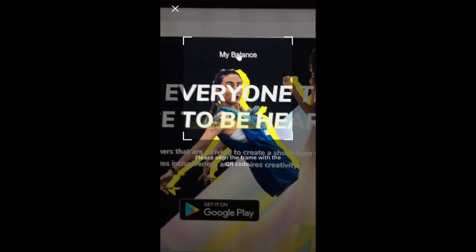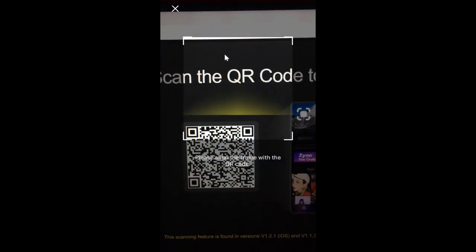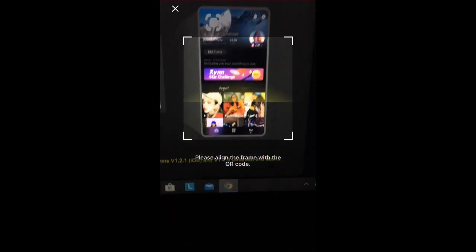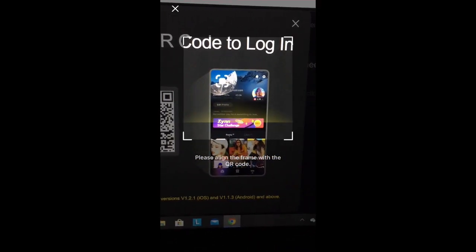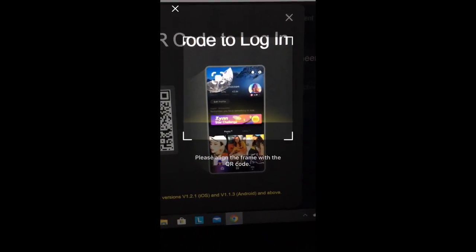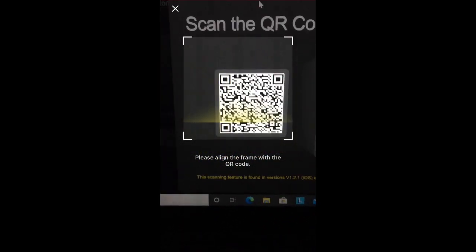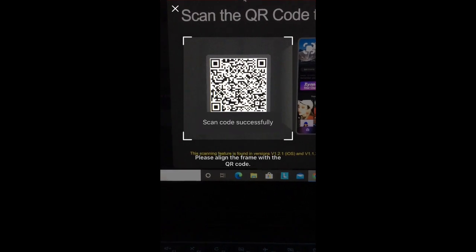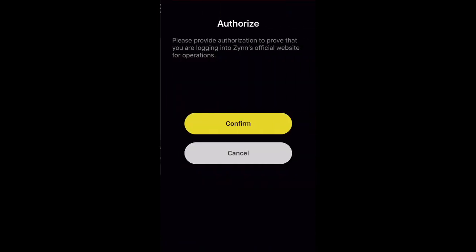I'm going to go ahead and click 'My Balance' since that's where we directly want to get to. After that you'll be taken to a section that says 'Scan the QR code to log in,' and it shows a tutorial picture of what to do. You want to take your phone with the Zin app open and hold it over the QR code on your laptop screen. This might take a while to scan so try different distances. Once it scans, it will say 'Scan code successfully.'